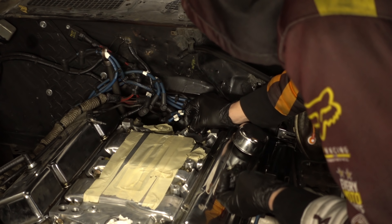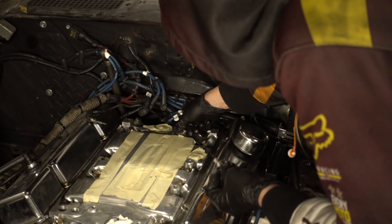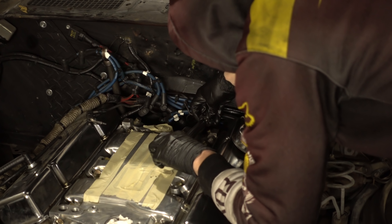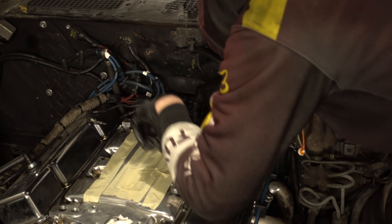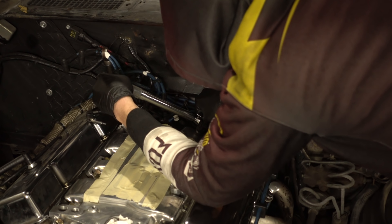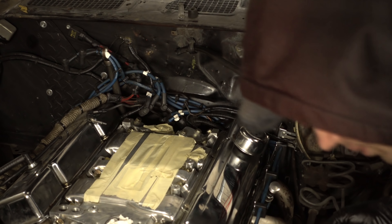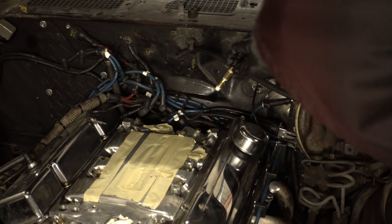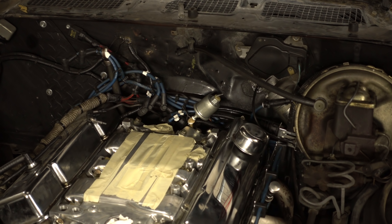I put just a touch of anti-seize on these bolts for a little bit of insurance. I don't have the torque spec for these, but we'll just go ahead and make a guess of 15 foot-pounds. So that's the EGR plate installed. Let's get the oil pressure sender on there. I think that'll do, and then we'll move on to something else.